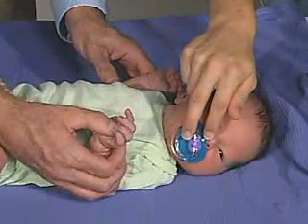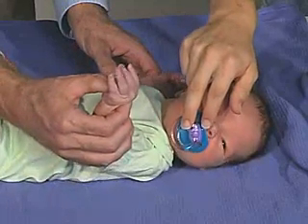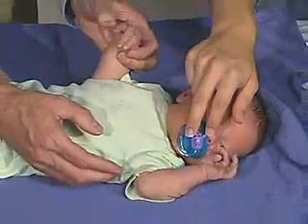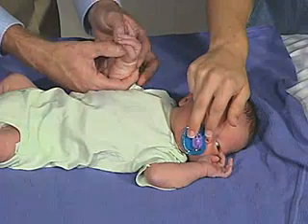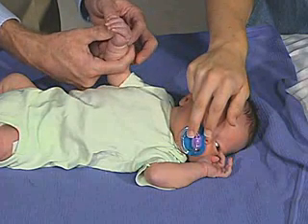We can elicit a grasp reflex by putting the hand right there with the thumb, and the baby is able to grasp. We can open the hand by stroking the side of the hand, and then simulate a grasp reflex again by putting the hand right there to get a little grasp reflex.